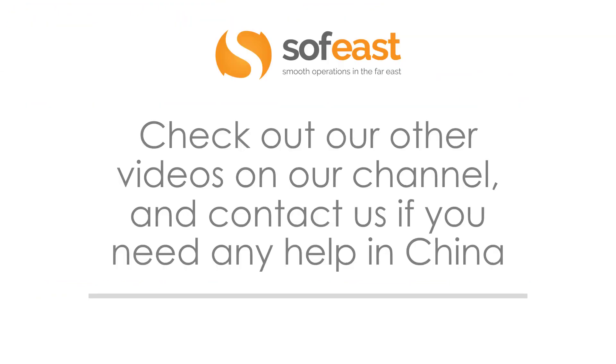This was a short but very helpful video on how to check your batteries while on site. Don't forget to check out our other videos on our channel, and you can contact us if you need any help in China checking your products — there's a link just below this video. Once again, my name is Paul Adams from Sophist, and thanks very much for listening.